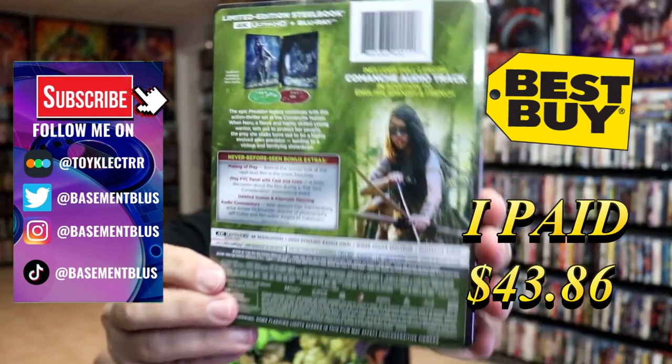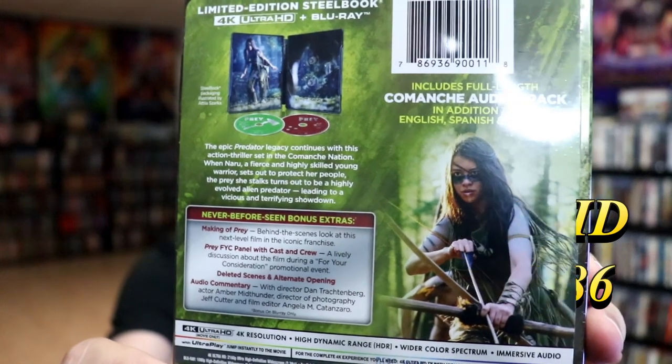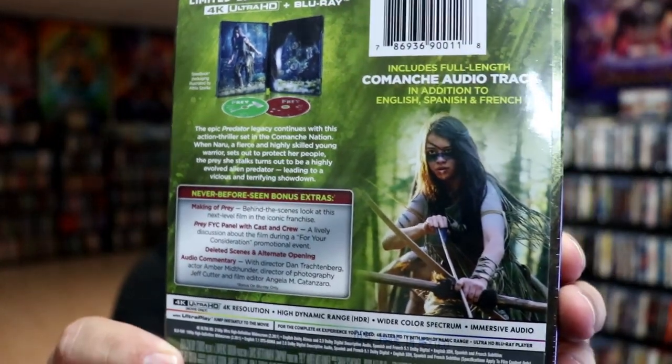Here's the front and here's the back. If you'd like to read up on it and check out all these bonus features, you can go ahead and pause and do so. I'm going to go ahead and remove this from the wrapper so we can take a close look at this Steelbook.